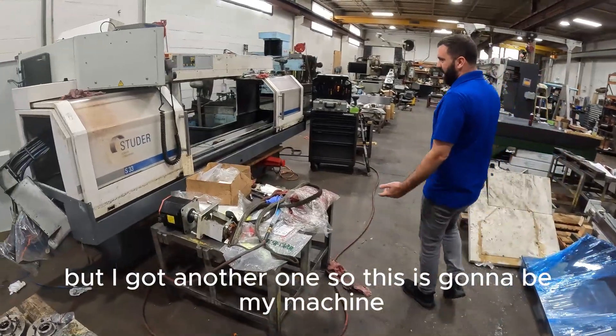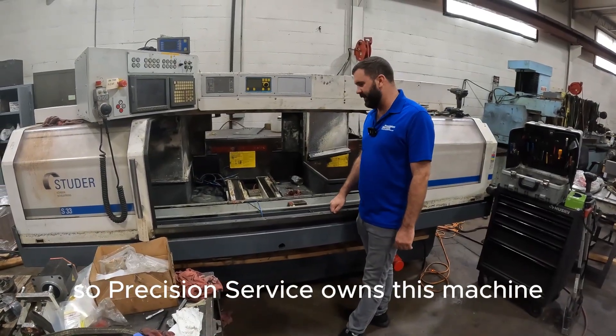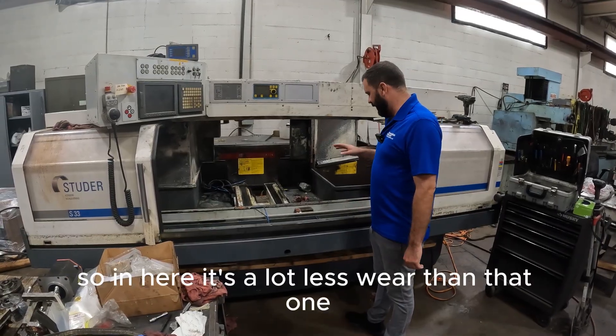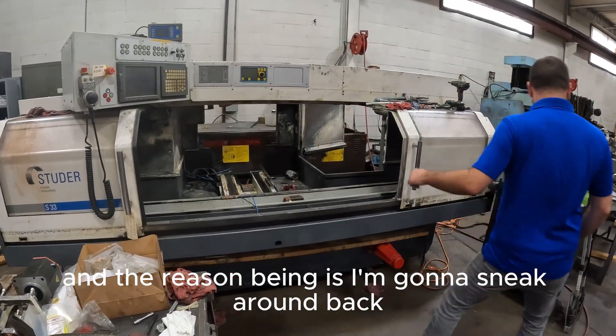So this is gonna be my machine. These machines are incredible. Precision Service owns this machine and we're pulling it all apart because we want to make sure this thing is perfect. In here, it's a lot less wear than that one, and I'm gonna sneak around back to show you why.